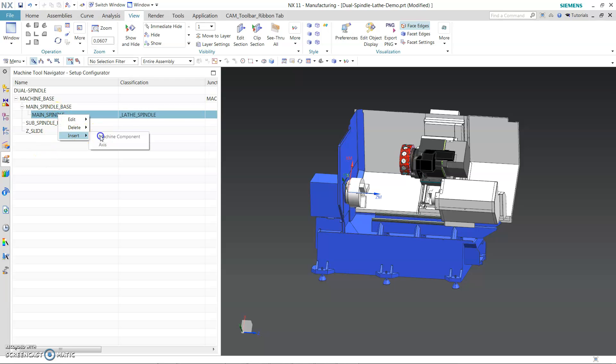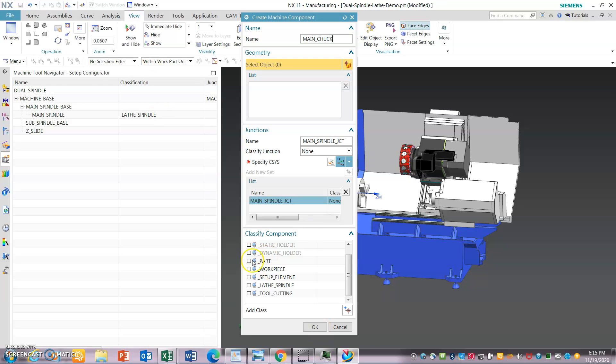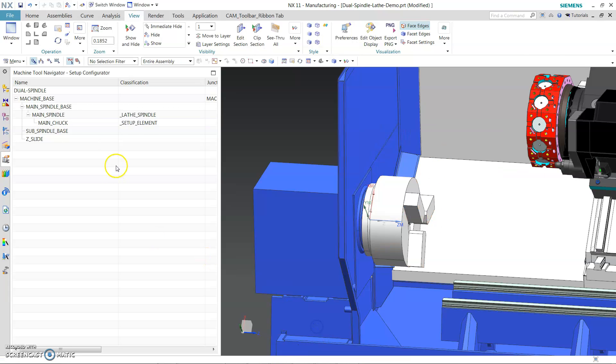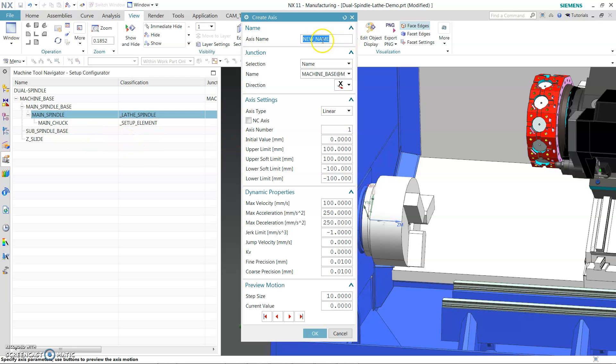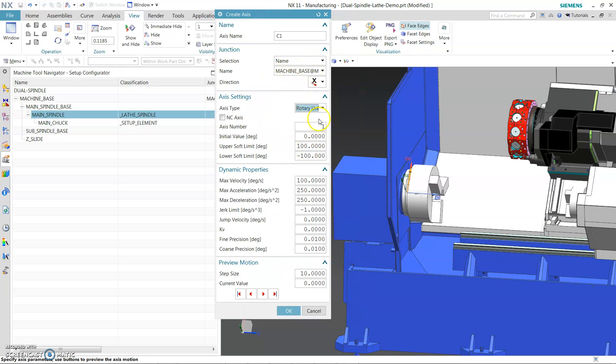Something underneath this one: insert machine component — main-chuck. That's going to be a set of elements. Let's go back and select the components we needed. Insert axis, give it a C1 axis — it will be a rotary. Now we are setting up an axis for a main-spindle contouring C-axis. Copy it and paste it.